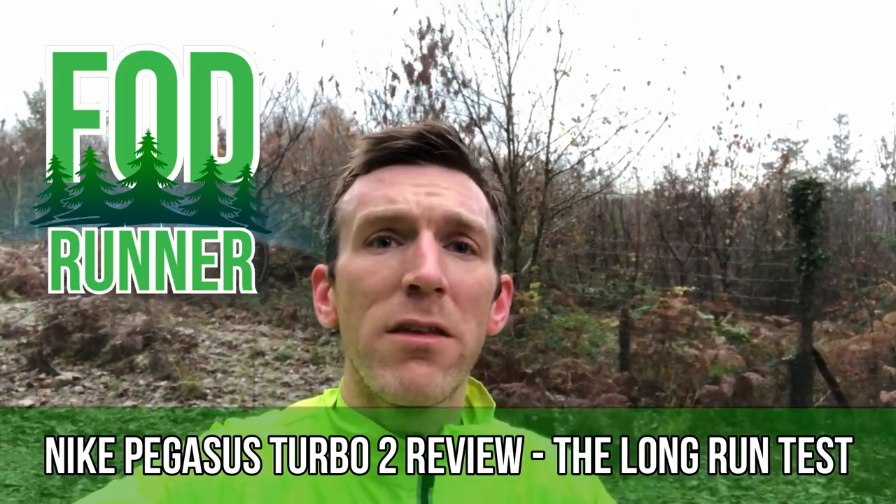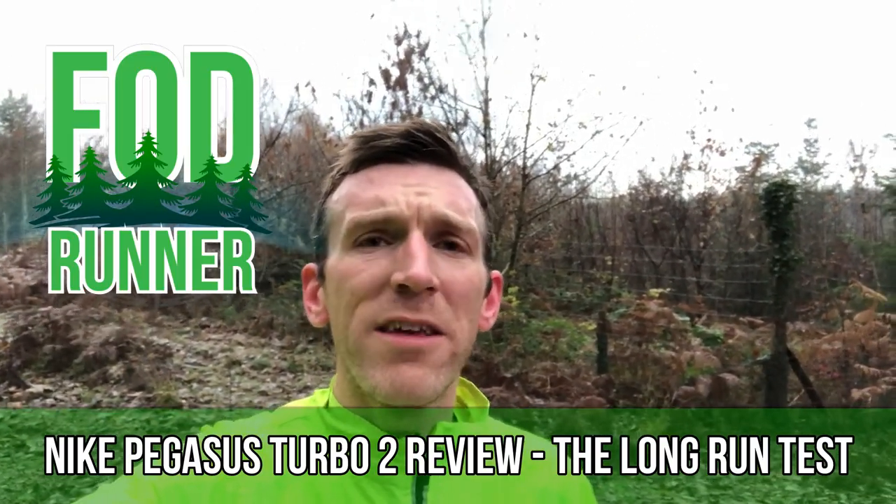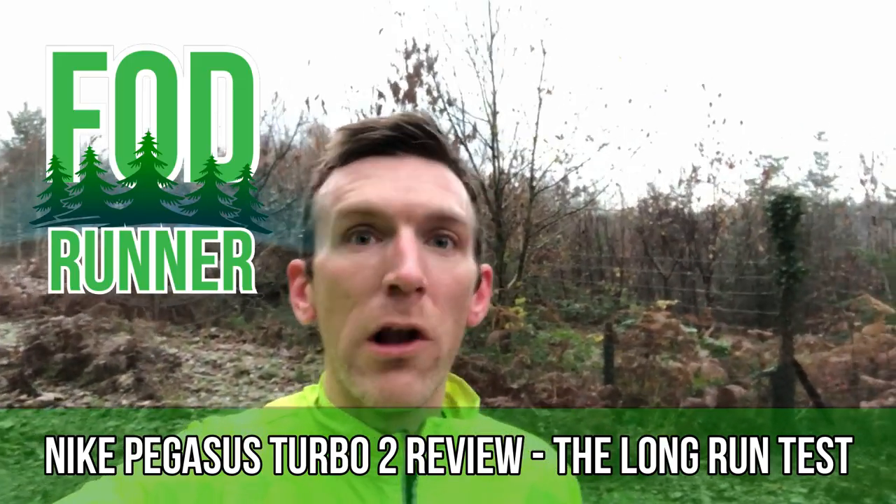What is up guys, Andy Forrest the Dean Runner here, and welcome back to the final test for the Nike Pegasus Turbo 2. Today we're going to be taking it out on the long run.